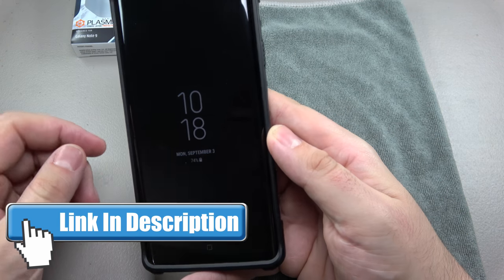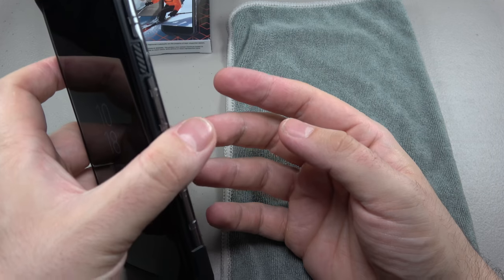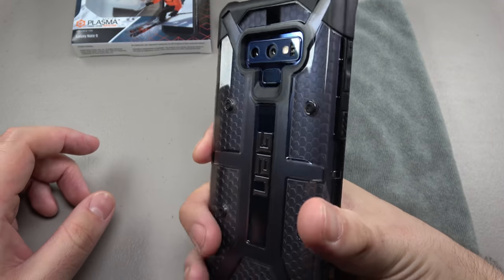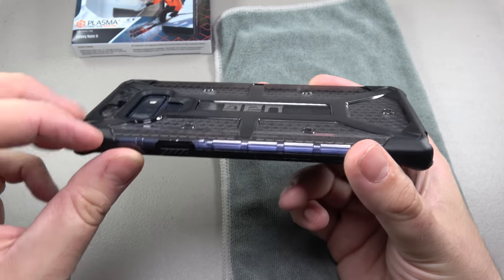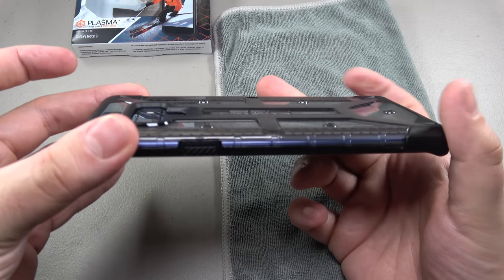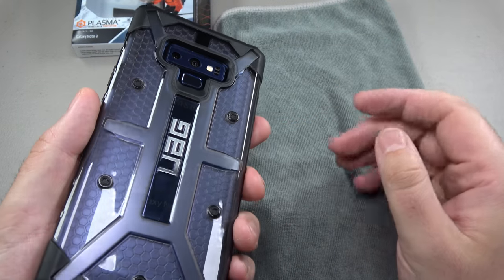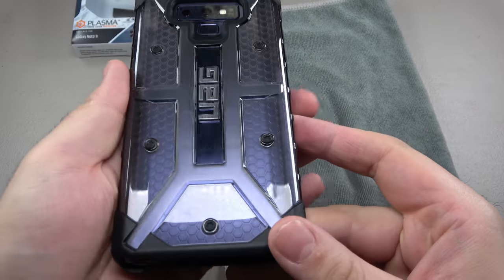I can't say that with a lot of cases — a lot of times I get a case mostly just to add some grip. But this I really feel could stand up to some punishment and it looks cool as well. Something else I noticed: the corner guards not only protect the face of your phone, they're slightly raised at the back too, so these four corners become almost like feet. When it's laying face down on a table you're not completely making contact with the clear plastic getting it scratched — it's very subtle but it's there.